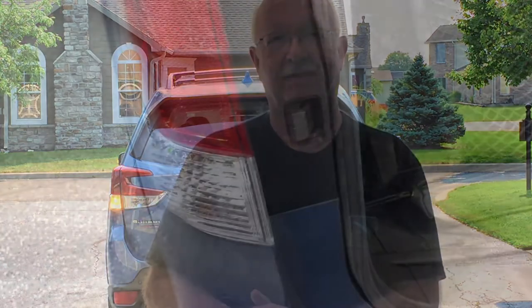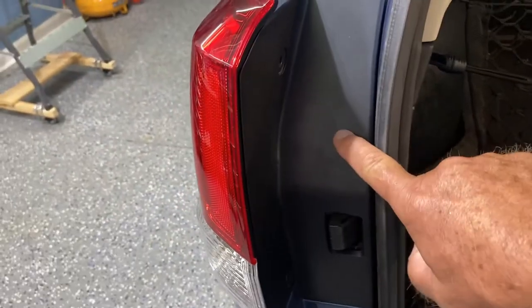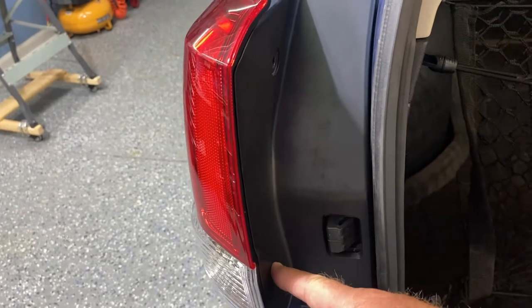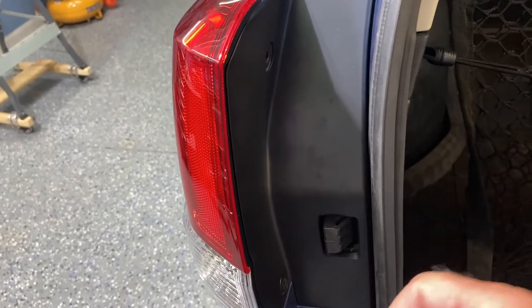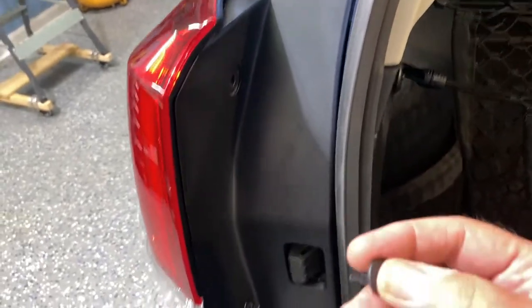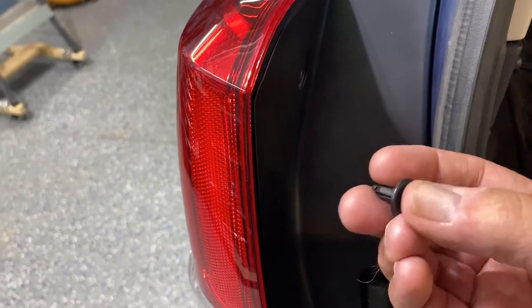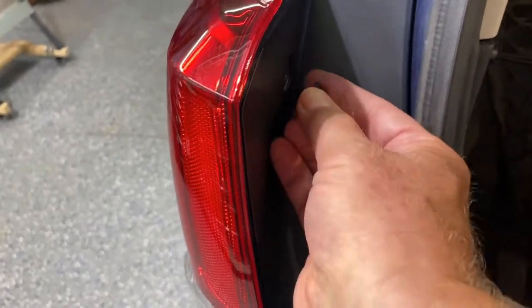On this newer model Subaru Forester — this is my third Forester — they've changed how you access the lamp and it's a little bit tricky. This is a 2020 version and the 2021 looks the same. First, it has these little plastic pop-outs, and the trick to this is once it's in place...